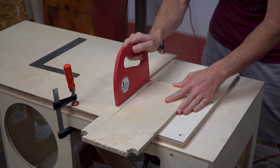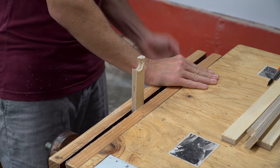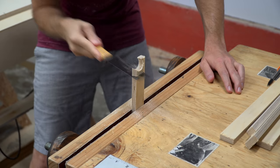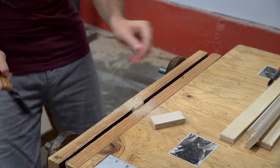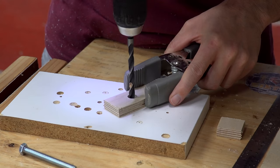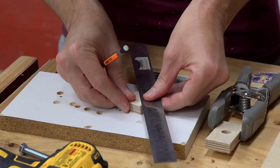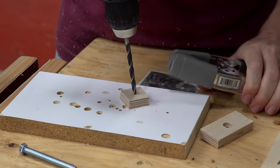Using some scraps, I cut some thin strips and made a small knob for the miter gauge. To make the knob, I drilled a half-inch counterbore and then drilled a five-sixteenths hole the rest of the way through. For the smaller piece, I just drilled a one-quarter inch hole.